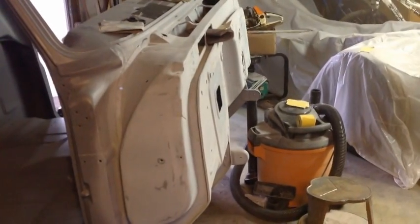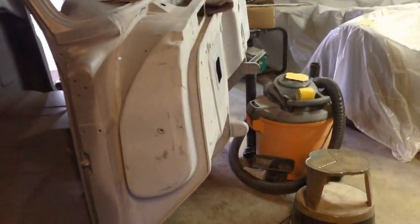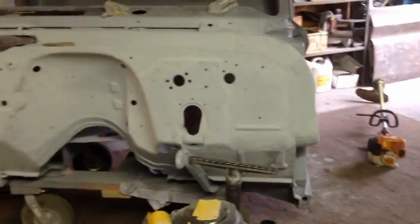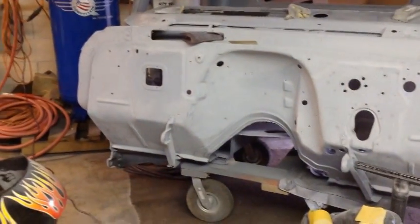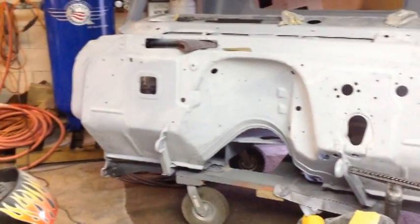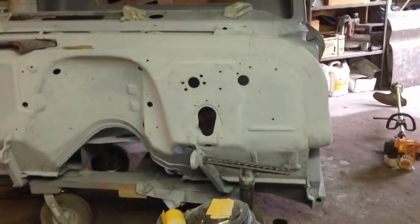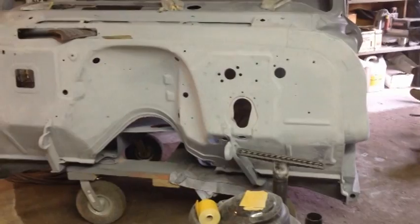We'll see — it just depends. Life gets in the way, work gets in the way, and you just got to do what you got to do. Anymore, I try not to set a goal. I go along and do it when I can, because this build's supposed to be enjoyable. I want to enjoy this build, don't want to rush it, and I don't want to make it a miserable one. So we're doing what we can.